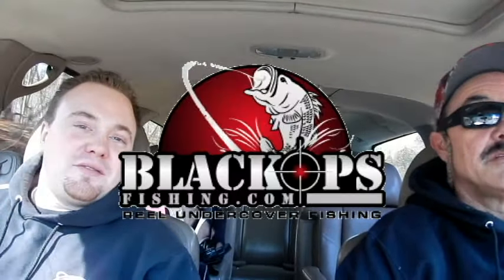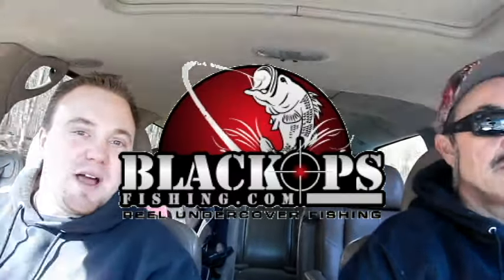How you doing everybody? My name's Jeff, one of the founding members of blackopsfishing.com. And I gotta be honest, kinda embarrassed to say, but I've never used a baitcaster. We're doing a follow up from Al's video. I watched it, I know the basics. I know what Al has to say. I'm gonna watch him take a couple of casts, then I'm gonna heave the baitcaster myself — see if I can avoid the backlashes and the bird's nests.